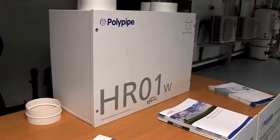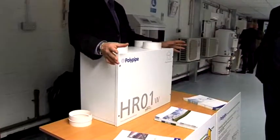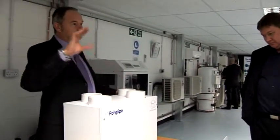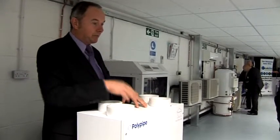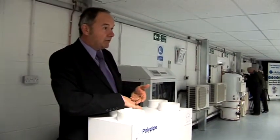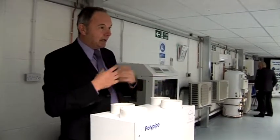This is heat recovery ventilation. We work very closely with our colleagues from Polypipe, so I'll let them explain. This is a mechanical ventilation heat recovery unit. With houses getting a lot more airtight now, wasted energy is a big issue. Rather than extracting air from your wet rooms directly outside to a vent, it comes through to this central plant, where inside there's a heat recovery system. The air passes through, and the cold air drawn in from outside collects the heat from the wasted energy. Basically, you're evacuating cold air to outside and reusing the extracted heat so that the fresh air you're bringing in is preheated.